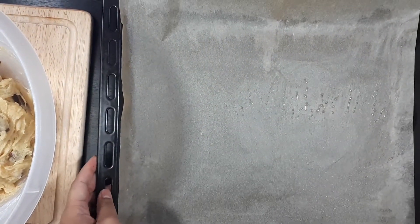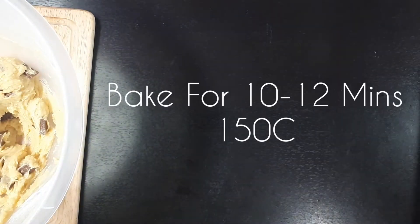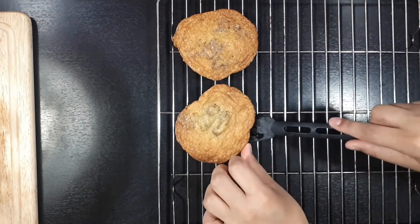On a baking tray you are going to place out your cookies. Each cookie will be about 2 tablespoons. We are going to bake that for about 10 to 12 minutes at about 150 degrees celsius. Allow these to cool for about 5 minutes.